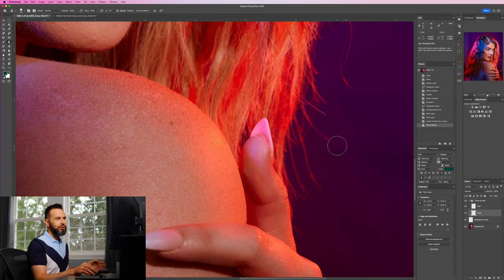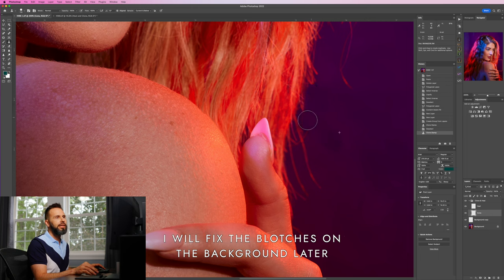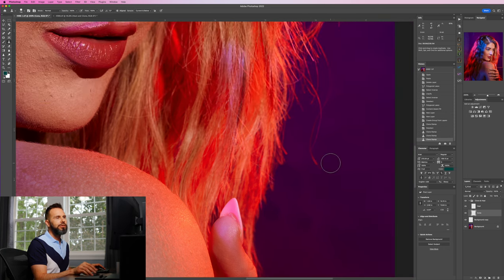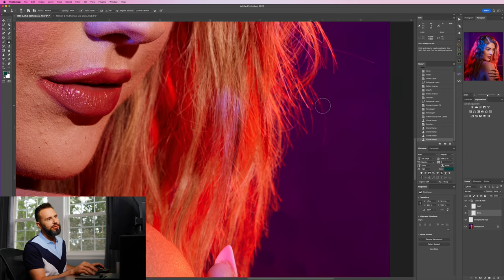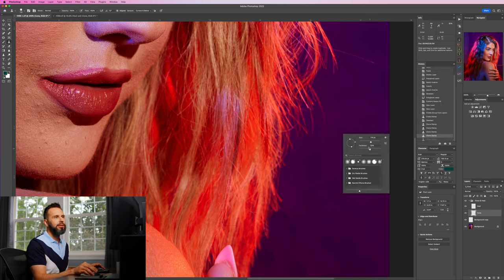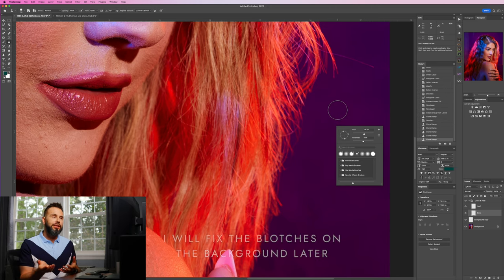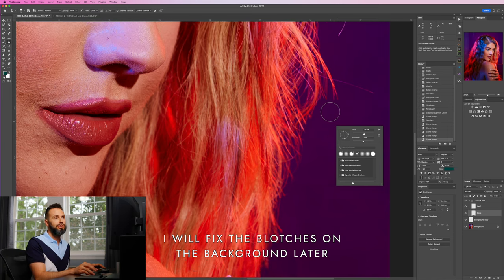I've already got my selection from her shoulder, so I'll hit Command+D to deselect. I'll start cloning, cleaning up the hair and cloning over from the background. If hardness is set to zero it still works, but medium feels better — zero looks a little too translucent. Be cognizant when using 50% hardness that you aren't causing streaks on the background. That's generally how I approach dealing with flyaways — I would go all around the hair.